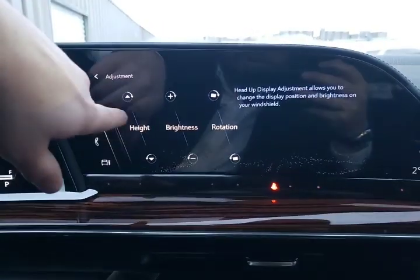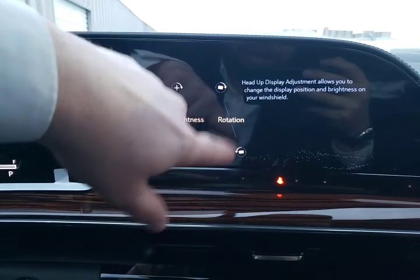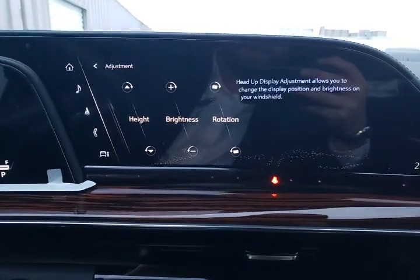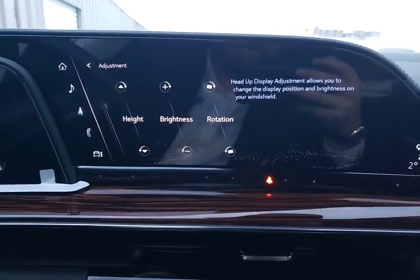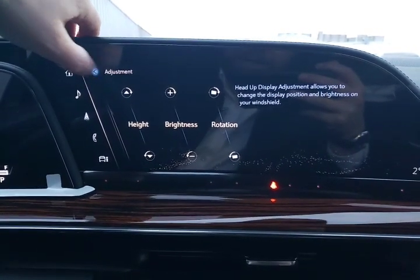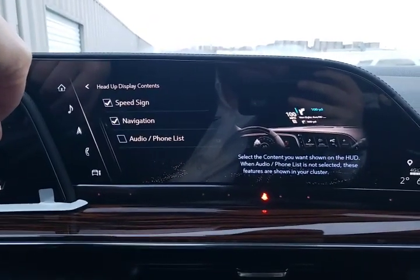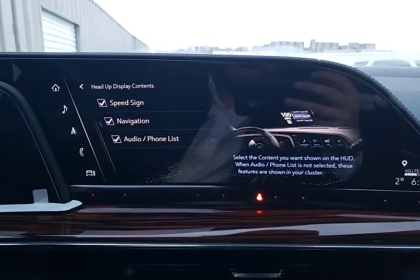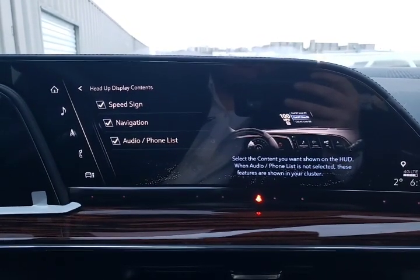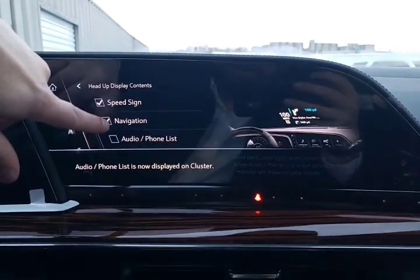We can adjust where we want it located, so we can move it up and down. We can also adjust the brightness and even the rotation — so if it doesn't look like it's sitting quite 180 degrees, you can adjust it using those adjustments. Here is your content: we've got our speed limit sign, navigation information, audio information showing what we're listening to, or if we're talking on the phone with somebody, that can also be on there.